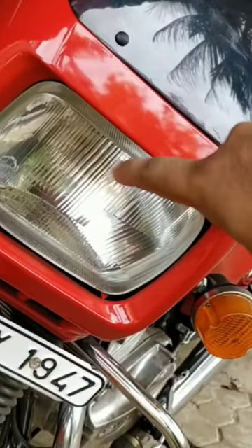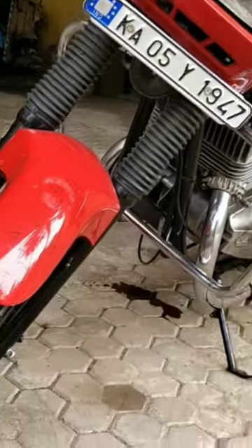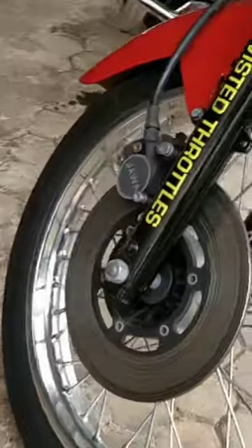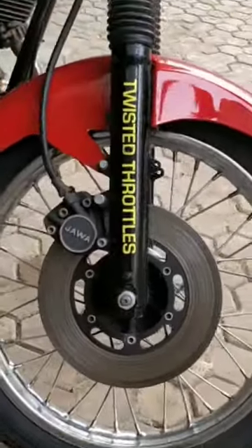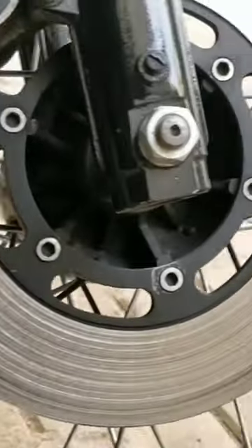This motorcycle came with a disc brake — there you have the Java disc brake, keeping in line with its retro style.